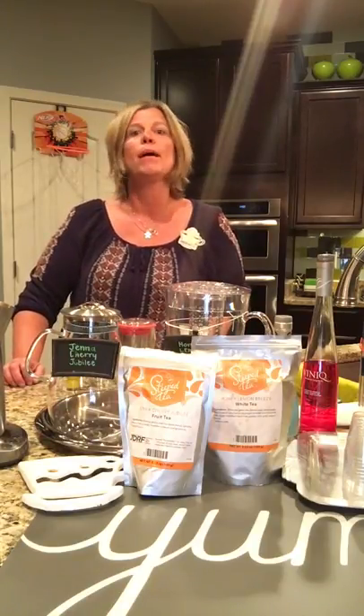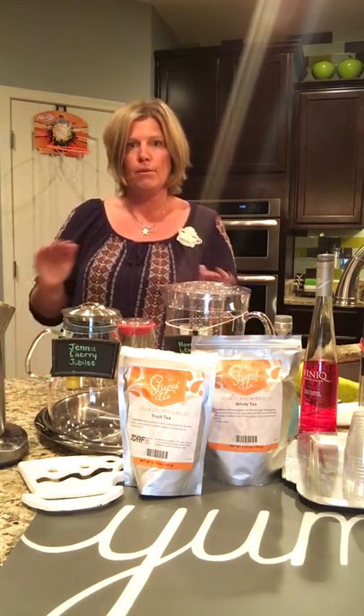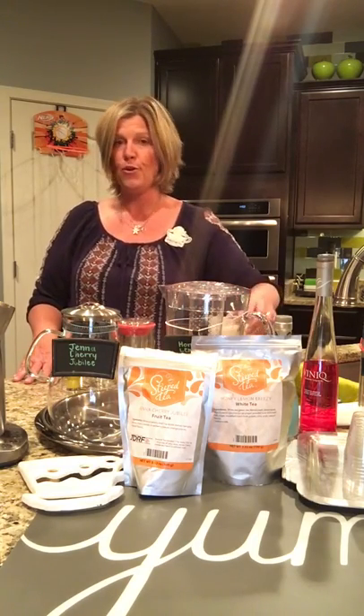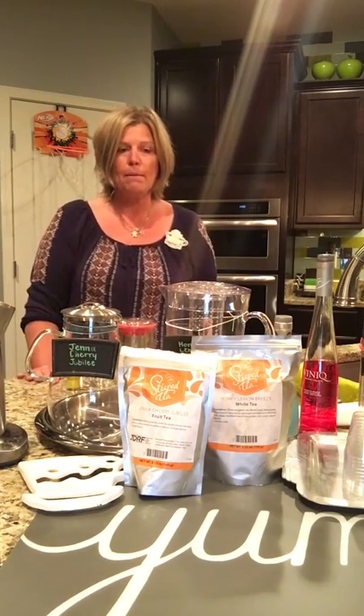Hello everyone and welcome to teawithginger.com in the kitchen. Tonight I'm going to teach you guys how to make my Sparkler that I came up with for 4th of July. It's a really fun drink because it actually separates out in the cup, so if you have seen it you know that it looks really cool and fun. Let's get started.